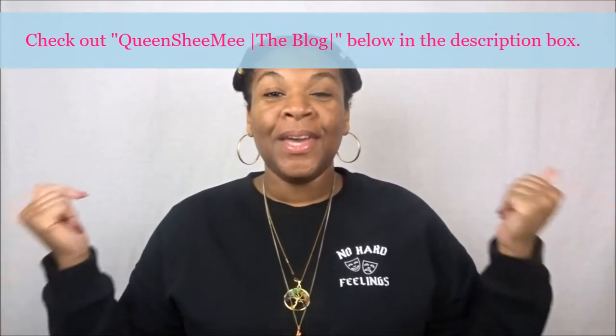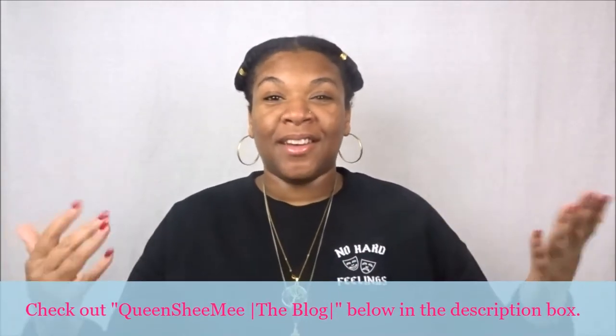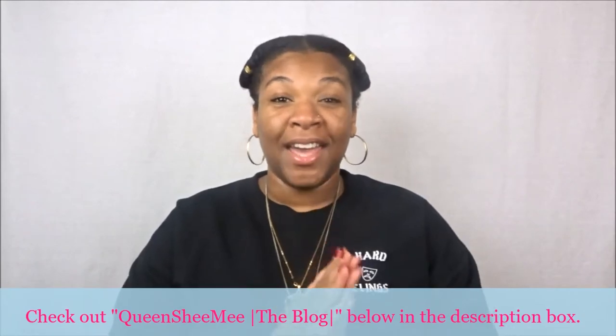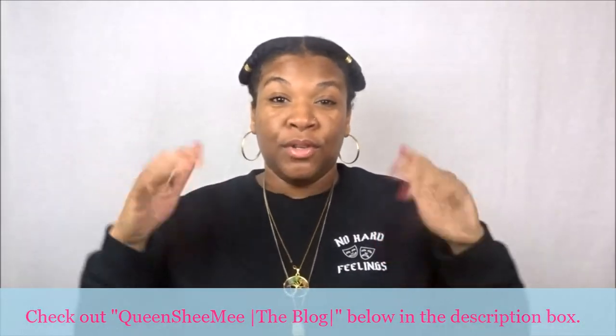Hello queens and welcome back, it is Queen She Me. I want to say hello and welcome to all of my new subscribers — thank you so much for joining our queendom. We are growing and I'm so happy. Also, we now have a blog — Queen She Me the Blog! If you haven't headed over there, check the link down below in the description bar so you can get caught up.